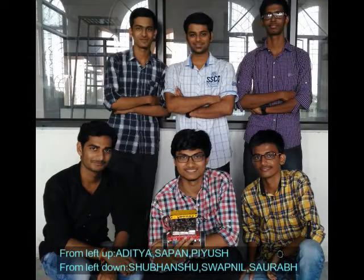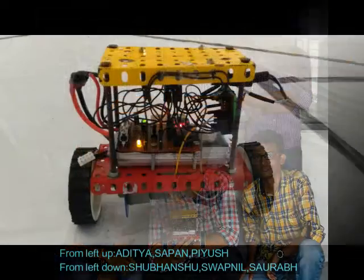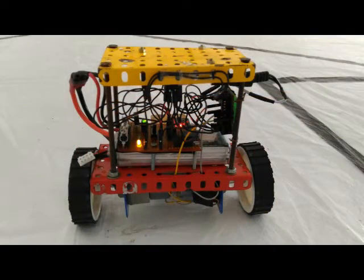Hello guys, we are team Cellrob from Ivy Labs and we have made this self-balancing robot using PID.